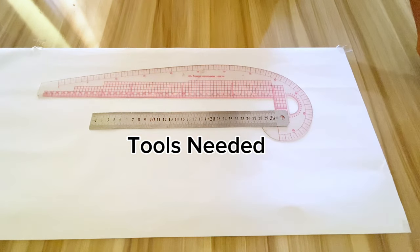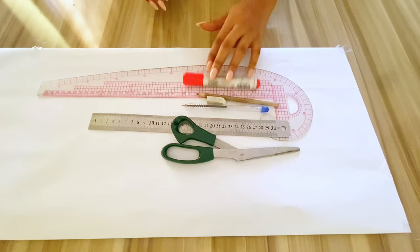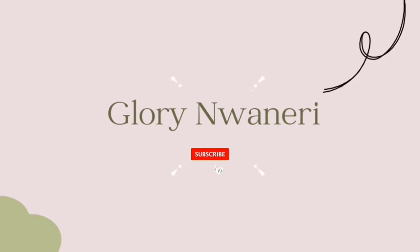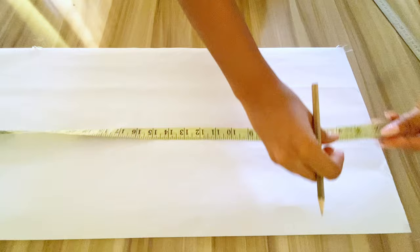Hi guys, welcome to my YouTube channel. In today's video I'll be showing you how to make a slip dress. If you haven't subscribed to my channel please do, and don't forget to like and comment. Keep watching.